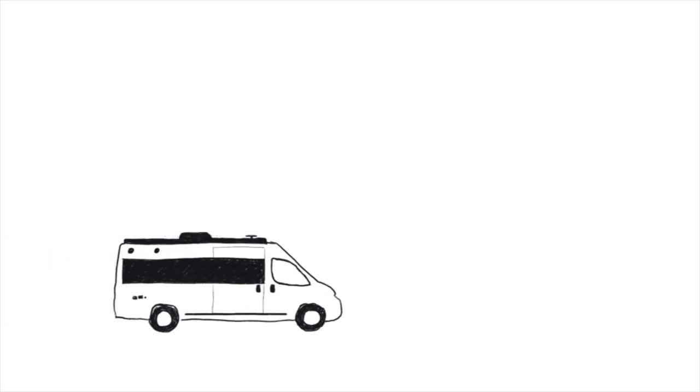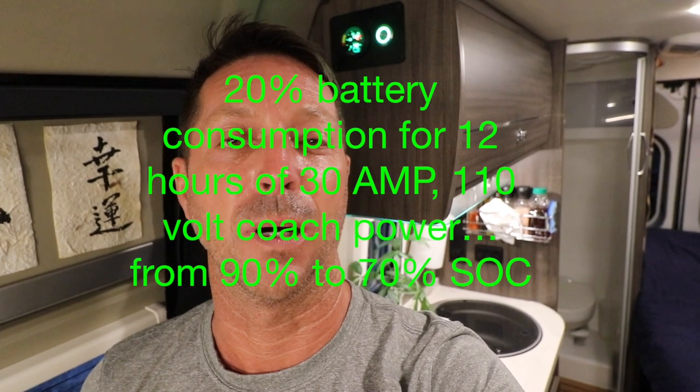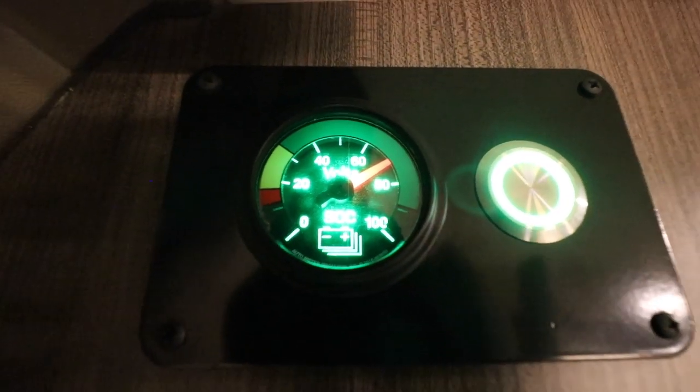Let me show you how to initiate an on-demand charge session for the Pure3 Lithium Energy Pack. I've been working as a digital nomad all day, running the inverter 100% of the day to keep my laptop, my iPad, batteries charged, my cell phone charged, and my big 24-inch monitor going. I was also running my HomePod, so the coach was entirely on 110-volt AC current all day long.